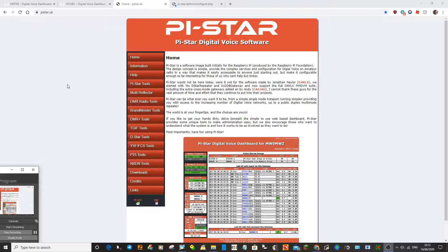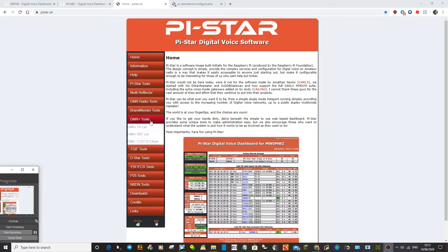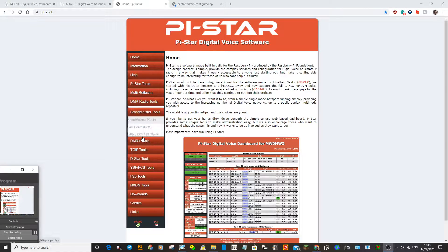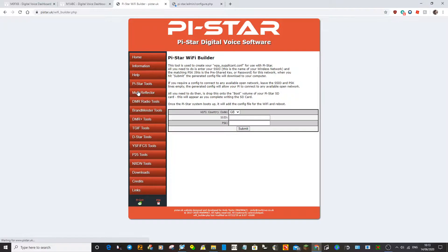We're going to do it for a DMR radio here. So the first thing you do is take the SD card out of the side of the Jumbo Spot, put it into your adapter and plug it into your computer so it will come up on your My PC. You'll normally see an F drive. What you need to do is add your WiFi details into that, so go to pystar.uk. Look down for PiStar tools and this one is called WiFi Builder.